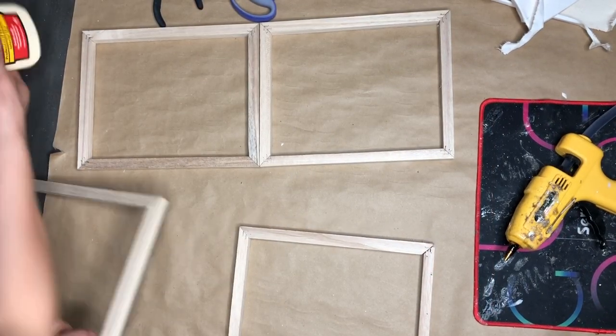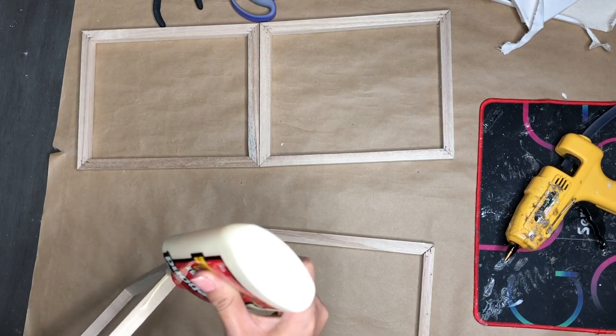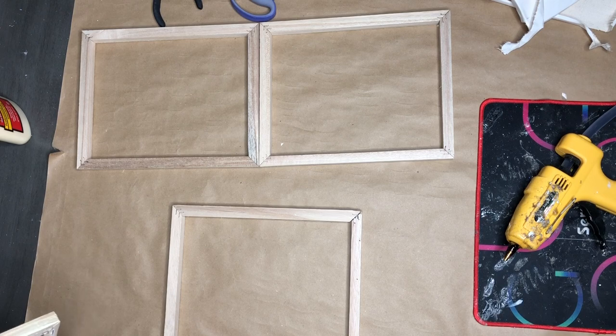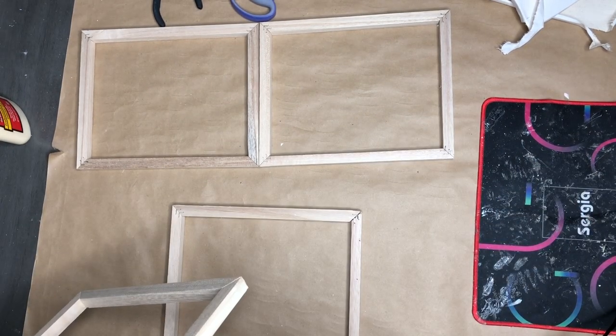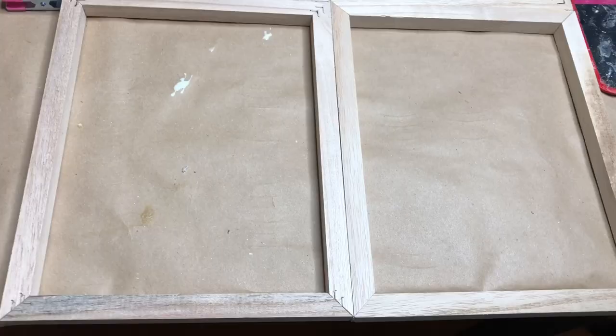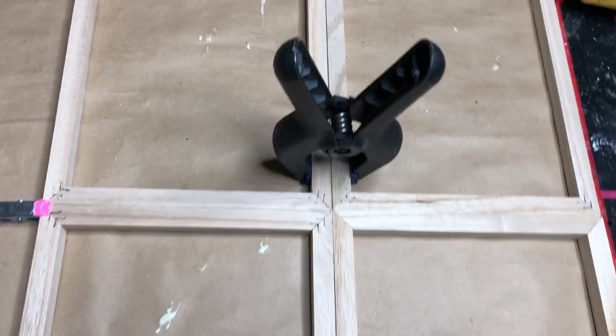Here are my first four frames. I'm going to do a combination of wood glue and hot glue because wood glue is going to take a while to dry and I need to move this process a little bit faster. So I'm using the tiniest bit of hot glue just so I can glue them together and they can kind of be stable for the remainder of this process.